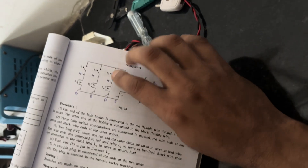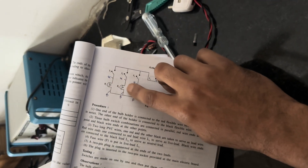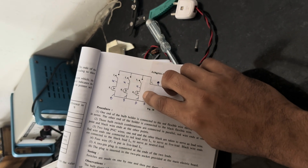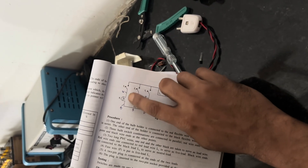In the circuit diagram, the three bulbs are connected in parallel, and with each valve one switch is connected in series.